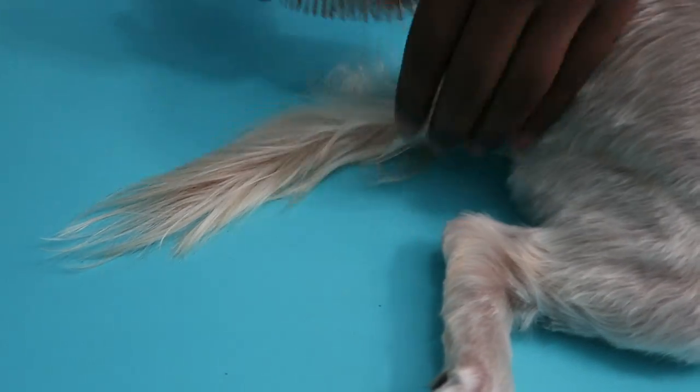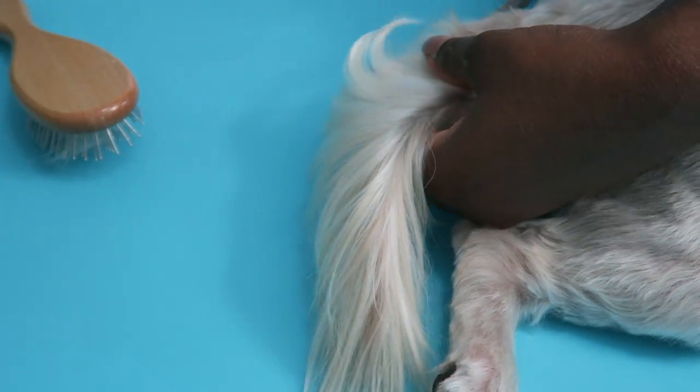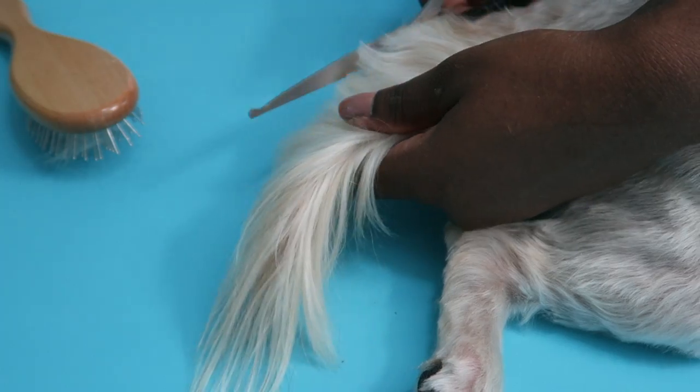For the tail, I just brush it out and then cut it with the regular scissors. I went over it again with the trimming scissors so the lines weren't too harsh.